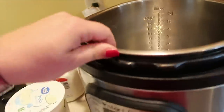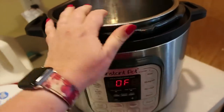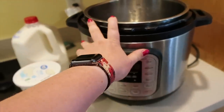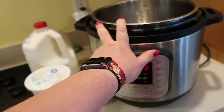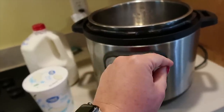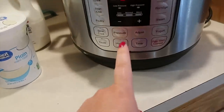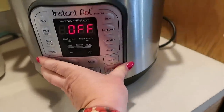I've also made yogurt in the 14-quart GoWise pressure cooker. I will link a video in the description below where my friend Ashley shows how she makes yogurt in the 14-quart pressure cooker. Now with this Instant Pot — it has the yogurt button.